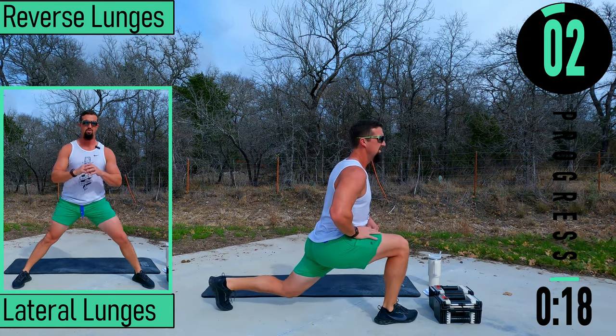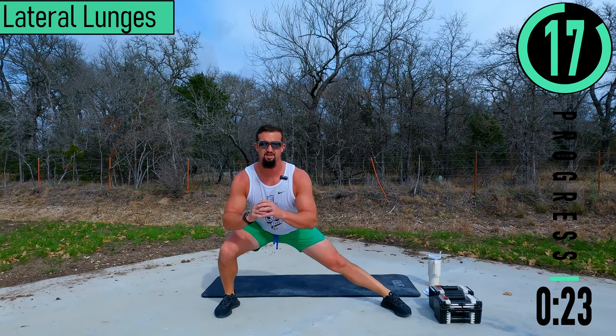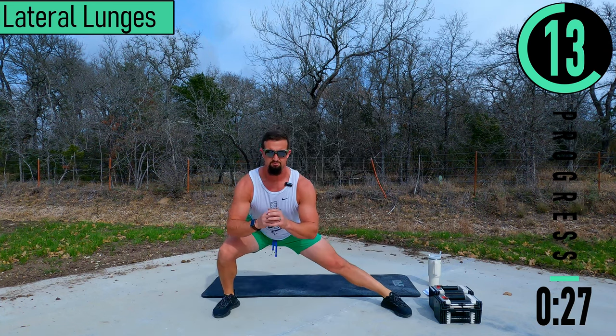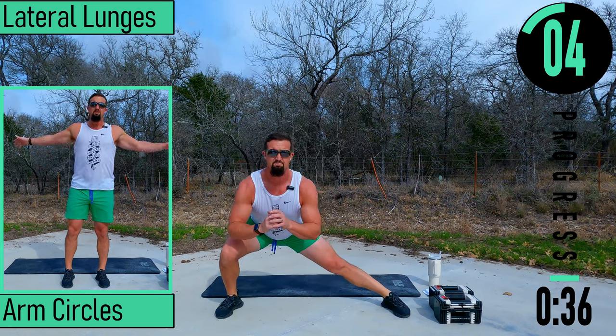Going into lateral lunges next. Feet nice and wide, dropping down, coming up, switching sides. It's okay if you can't do full reps at the moment — it's just a warm-up. Try to keep the back straight.